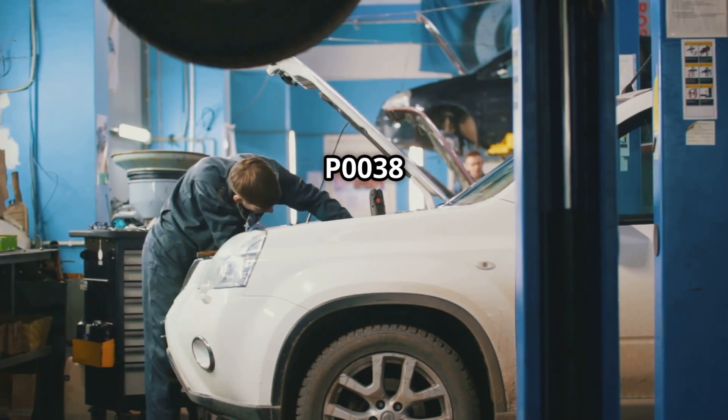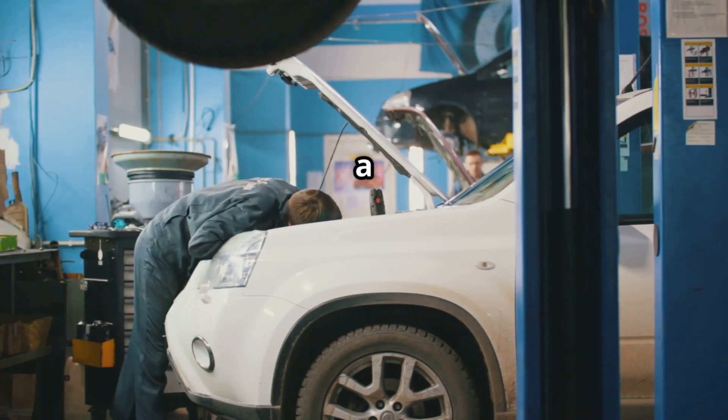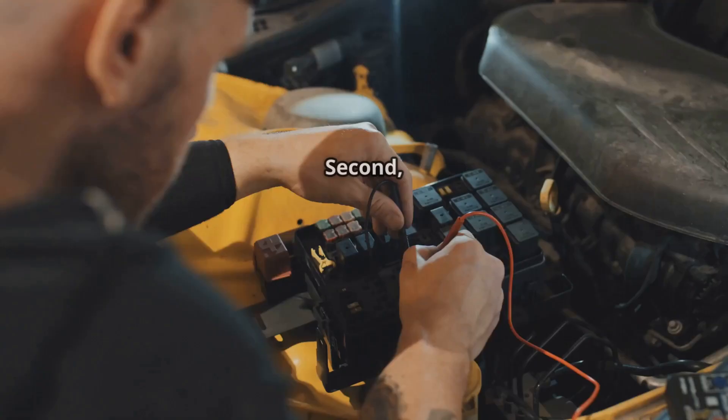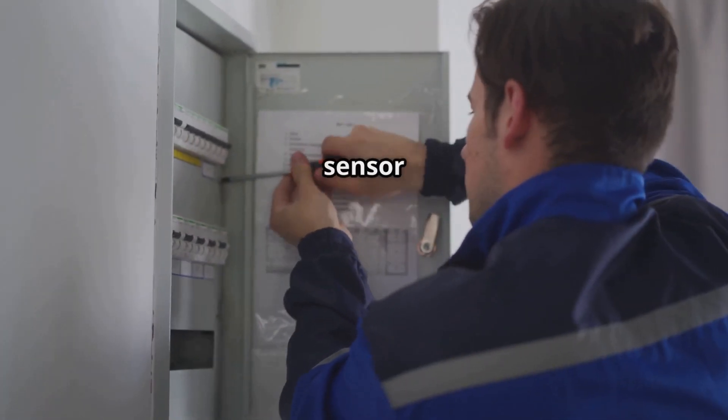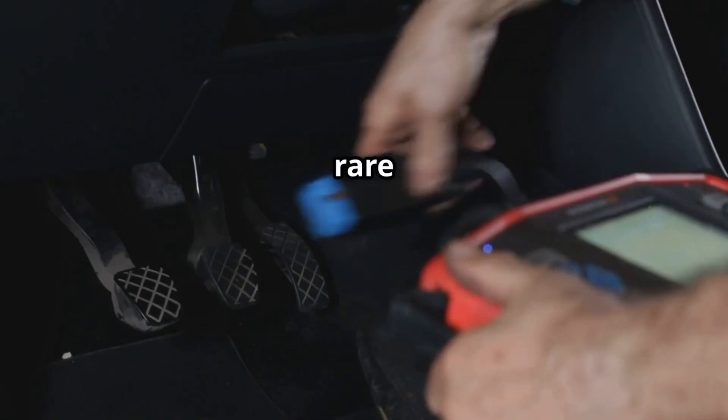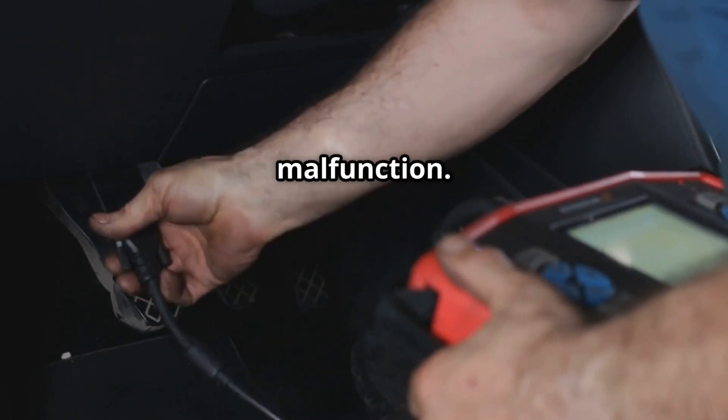Common causes of P0038 are: first, a faulty downstream oxygen sensor in Bank 1, Sensor 2; second, a short in the heater circuit wiring; third, a blown fuse for the oxygen sensor heater; and finally, in rare cases, an ECU malfunction.